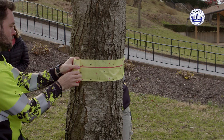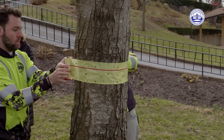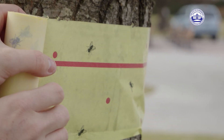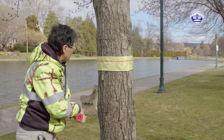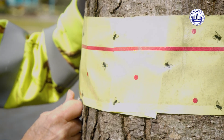Just put it around at a comfortable height and you want to get it as tight as you can. This stuff is just paper — it tears really easily, so you have to be gentle with it. And if the tree has a really uneven bark, you may need to put push pins just to hold it down in places as well.